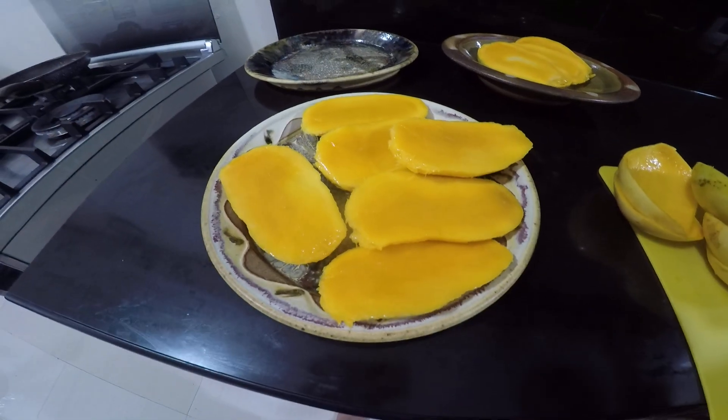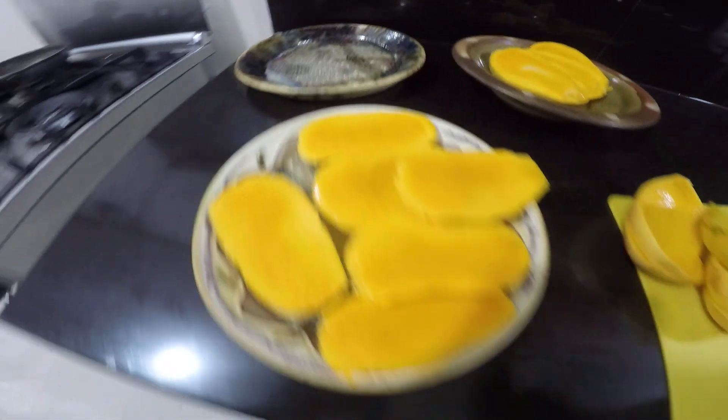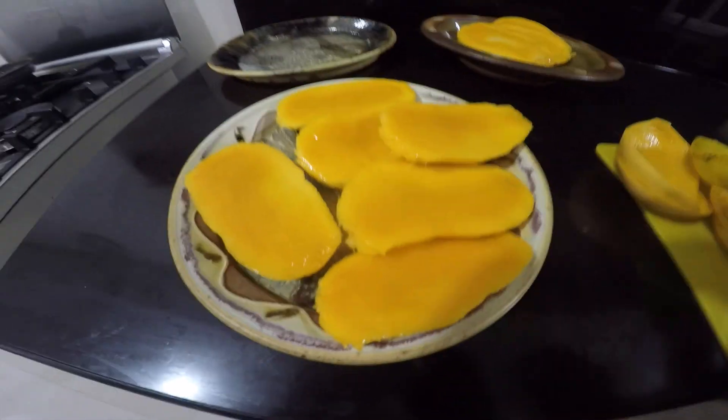Thank you very much for showing that to us. If you're interested in some dinnerware, see the comment space below. Bye now.